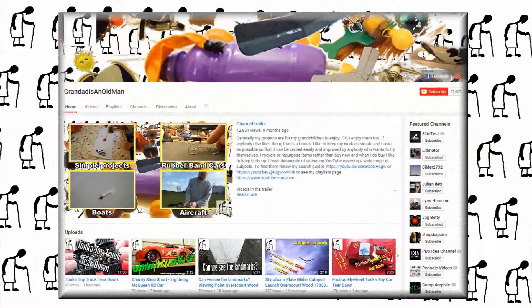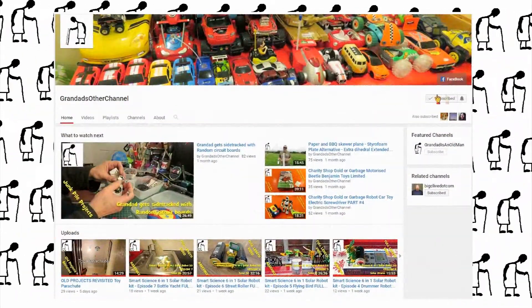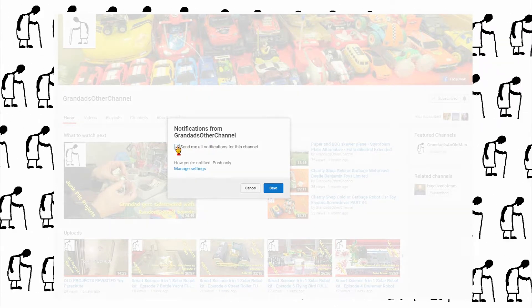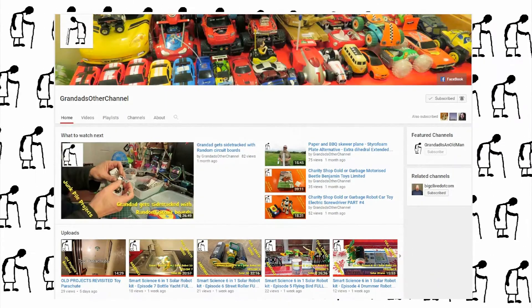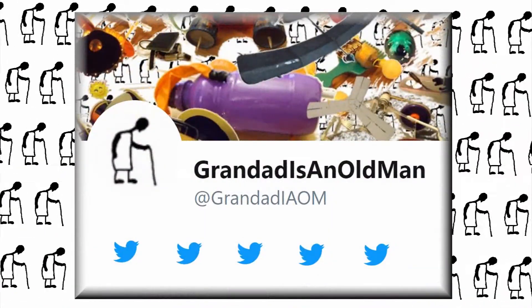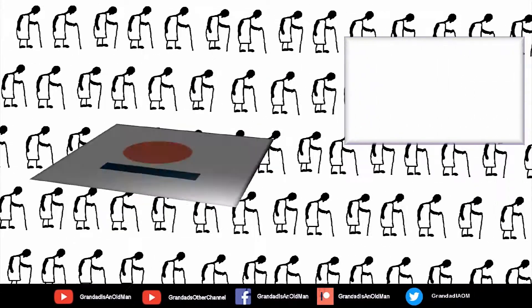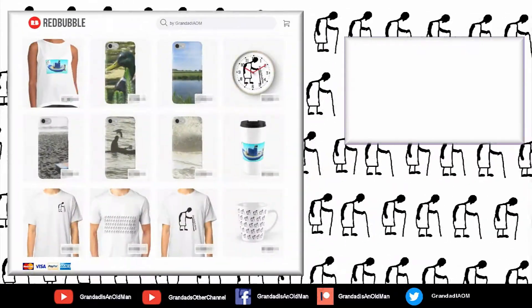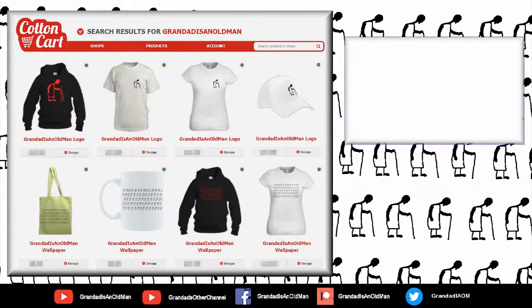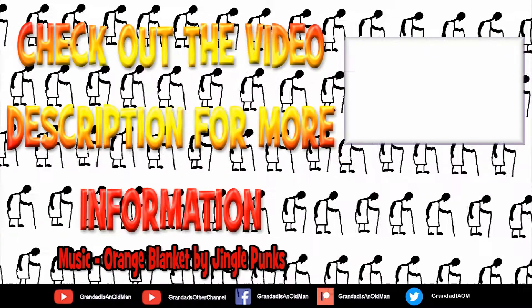Thanks for watching. There's plenty of videos on my main channel with more added daily, so don't forget to subscribe and enable the notifications to keep up to date with my new releases. My second channel, Grandad's Other Channel, is where I put the longer videos with more detail. There's also my Facebook page and you can follow me on Twitter. You can help keep my channel running by donating a dollar on Patreon to buy me a coffee. And if you fancy some Grandad merchandise, I have two shops — one on Redbubble and the other on Cotton Car. You can always find more information in the video description. Thanks again for watching.